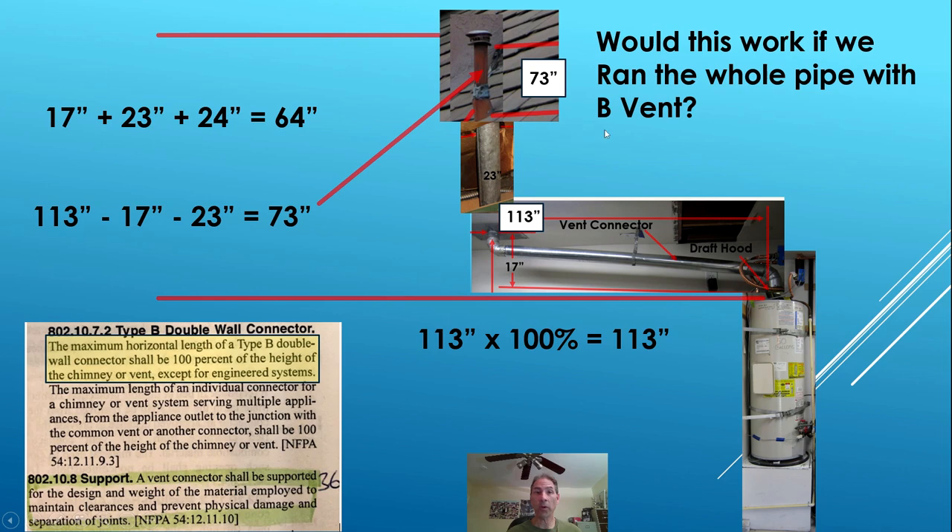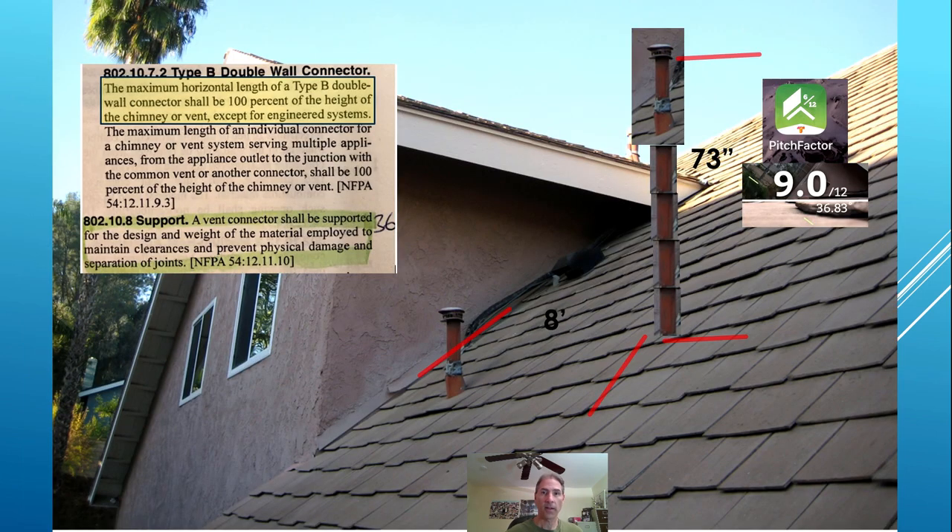Would this work if we ran the whole pipe with B-vent? If we bring the pipe out to the eight-foot distance, instead of 65 inches we're moving it over to 113 inches. In order to be code compliant keeping this portion of code, we would need to be 113 inches tall because we're 113 inches long. That means the pipe exiting the roof would have to be 73 inches to be code compliant. You'd have to come out eight feet and come up 73 inches.